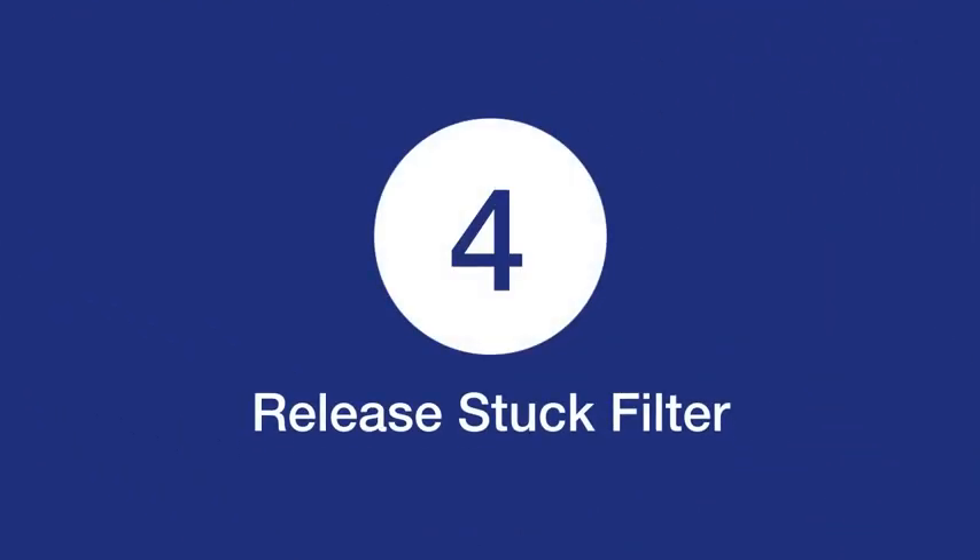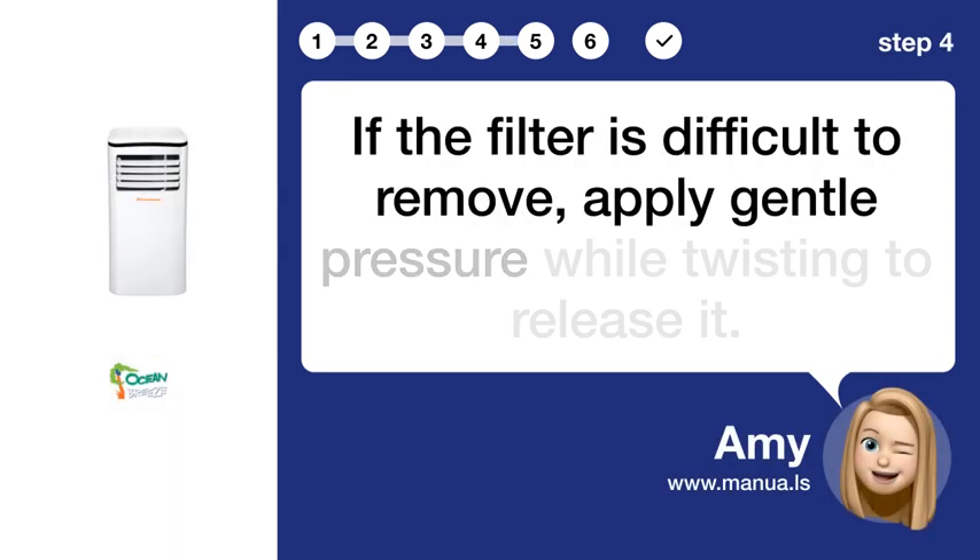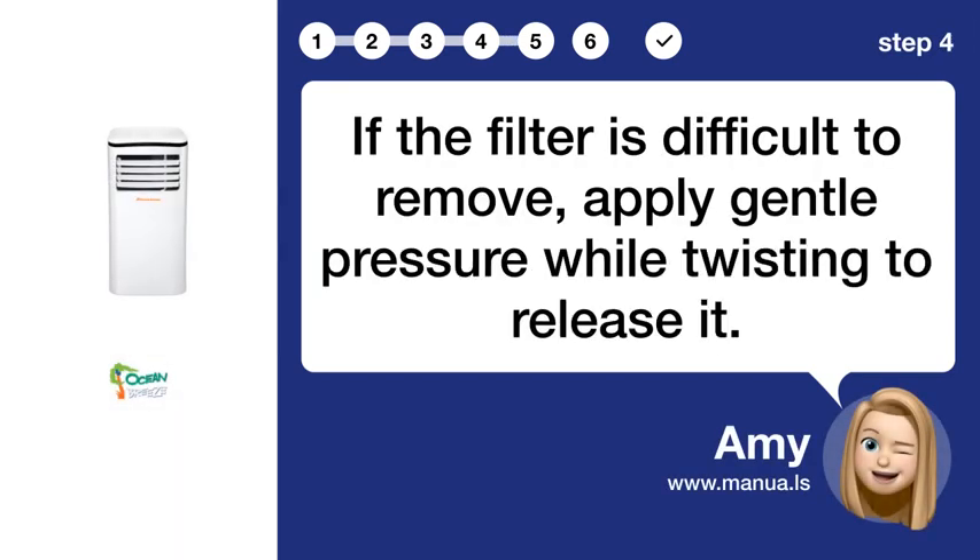Step 4: Release stuck filter. If the filter is difficult to remove, apply gentle pressure while twisting to release it.